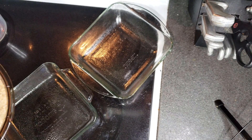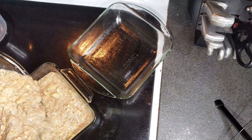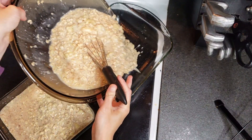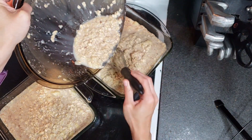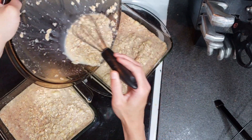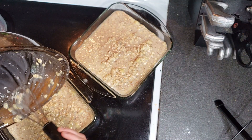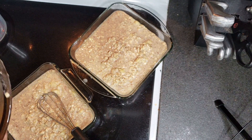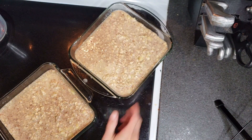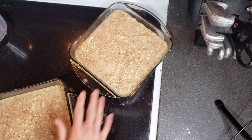Now that it's all mixed together, I've got my two 8x8 pans here. I'll divide it as evenly as possible and then bake it for about 40 minutes — sometimes you may need a little bit extra, but 40 should do it. Alright, these look good, let's get these in the oven and then we'll work on the grapes and the strawberries.